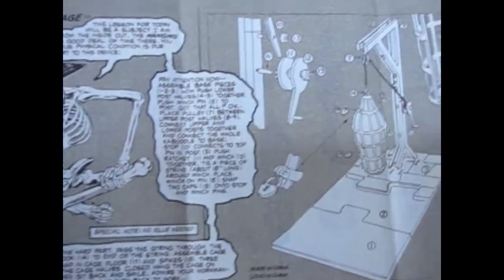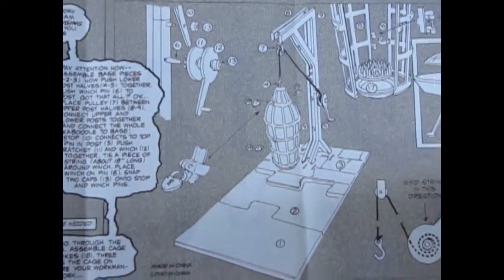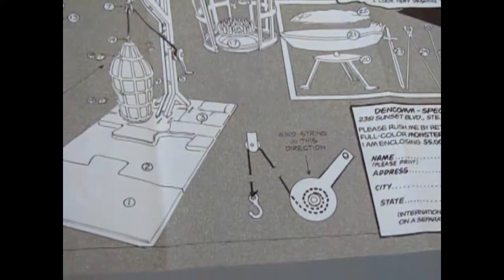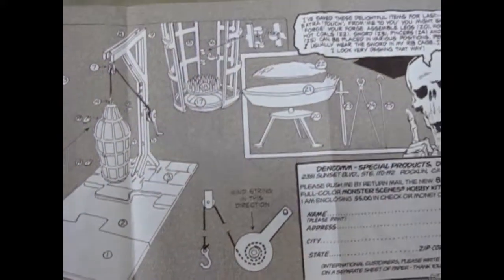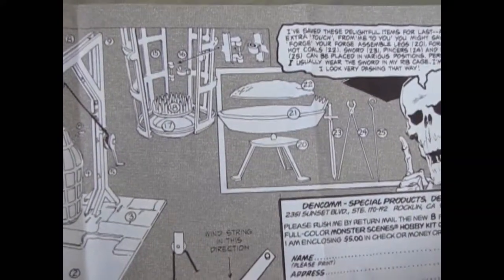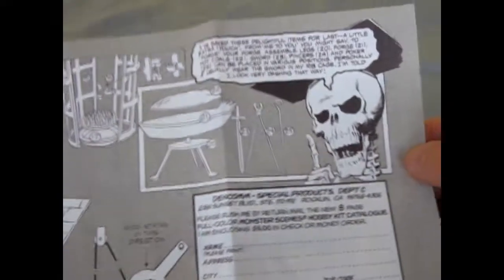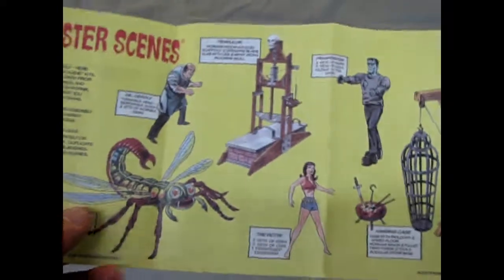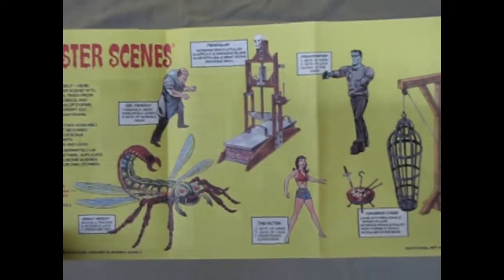Here we meet Mr. Bones, and he shows you how to put together your hanging cage, which has an actual actuating hook to raise and lower the cage, as well as a fire pit with tools or weapons to heat up and poke at whoever's in the cage. On the back are the other Monster Scene models in this series, and there have been many, many others.